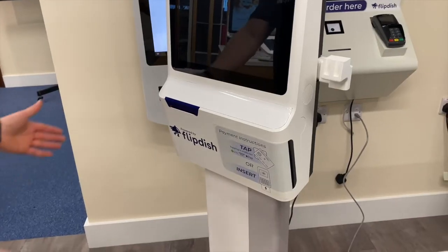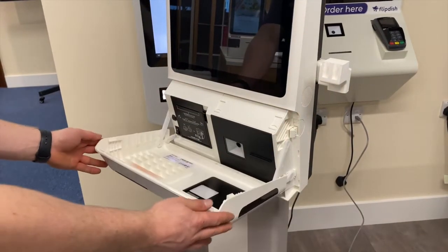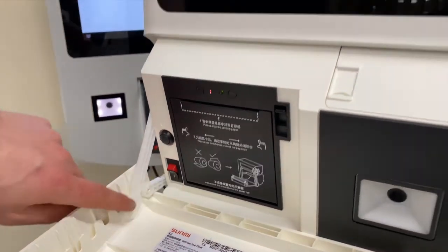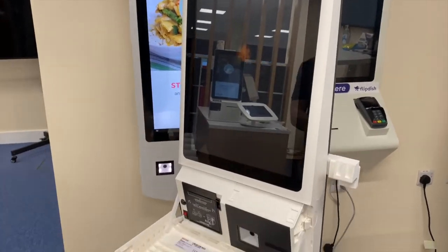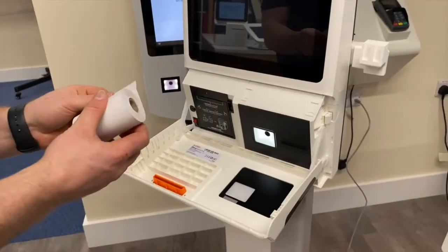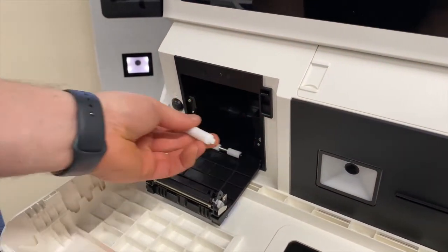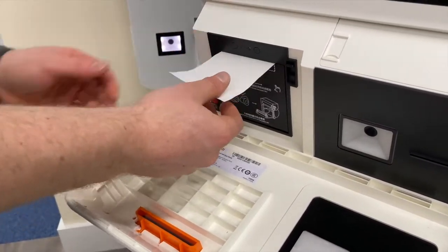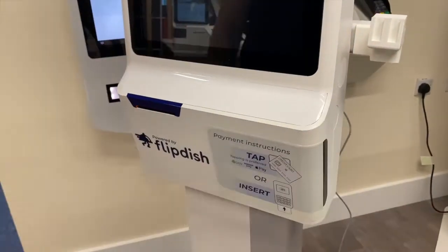Now to power on the kiosk, press the two buttons on either side of the front of the kiosk and the front panel will fall forward. Switch on the second of the two power switches and the kiosk will turn on. To add the printing paper, press the small black lever to the right of the power button to expose a white spindle. Remove this and slide it through the paper roll, then pop the paper roll and spindle into the kiosk. Pull out the paper a little bit and close the door. The kiosk will then automatically cut the paper for you.